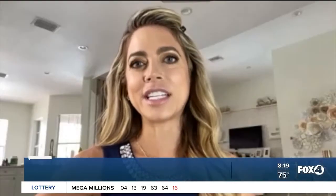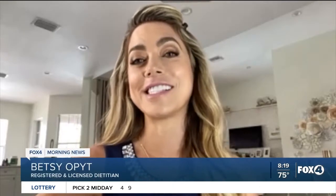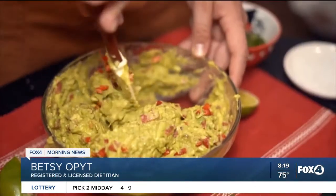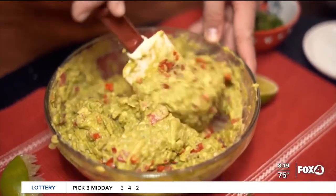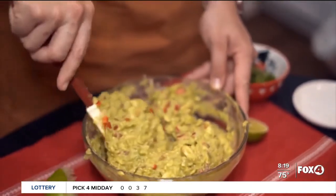I want to let you guys know I did actually talk to a registered dietitian. Her name is Betsy Opet. Many people think that avocados are a vegetable — they're actually a fruit. She calls avocado the perfect fruit. Take a listen. It's super high in nutrients, high in fiber. Half of an avocado has nearly seven grams of fiber, all healthy unsaturated fats — monounsaturated fat — which is great for our hearts. It's a healthy fat, so it keeps us full, and it's loaded with vitamins and minerals good for eye, hair, skin, nails, and heart health.